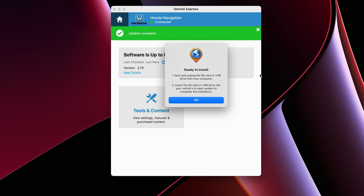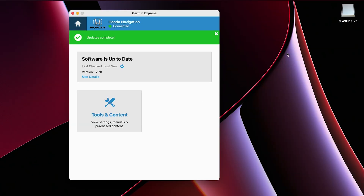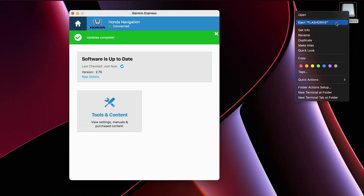Once the download completes, read the notes and click OK. Safely remove the USB flash drive from the computer and take it back to your vehicle.